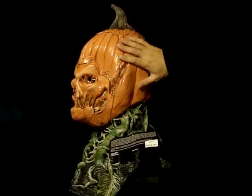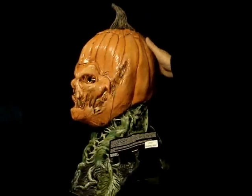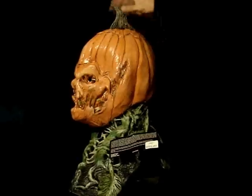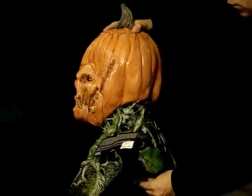It's oversized, you can see here. It's got some great paint detail. Some really nice shading. And I believe those are actual pumpkin seeds on the face. Like I said, it's a very large mask.